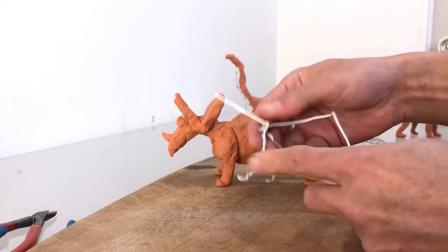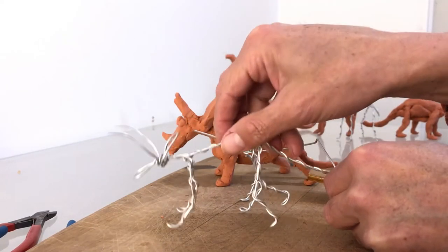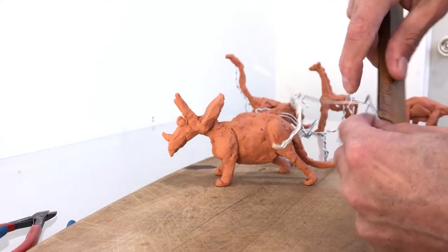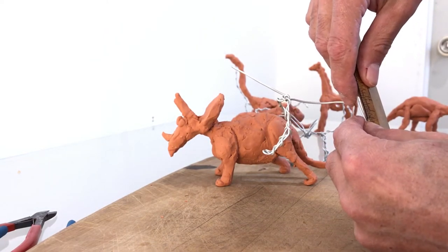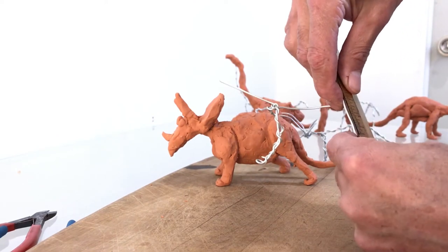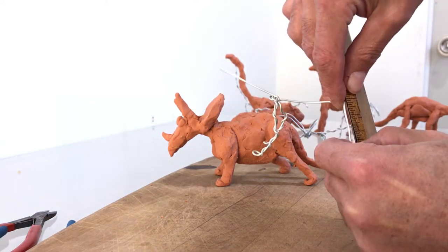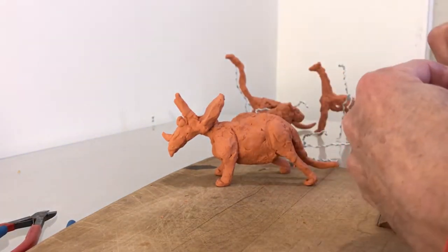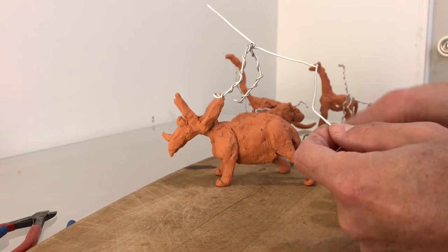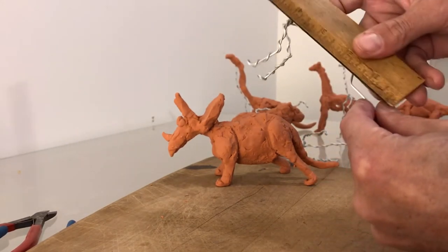Now the back legs fold differently — they don't fold like the front legs, like an elbow. It's a knee, so the knee folds the other way. The Triceratops has really strong legs on the back, so these are one unit and a half — it's one inch and a half. Then we have one unit. So it's leg, knee, leg. And with the same technique, we make a loop to make the other foot.